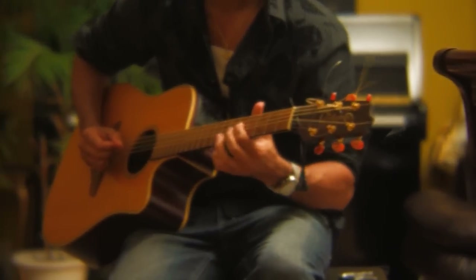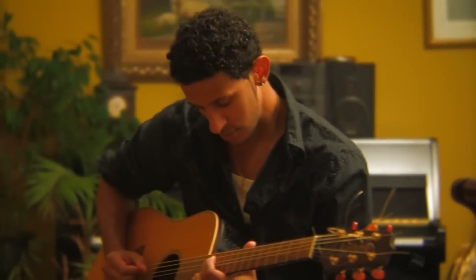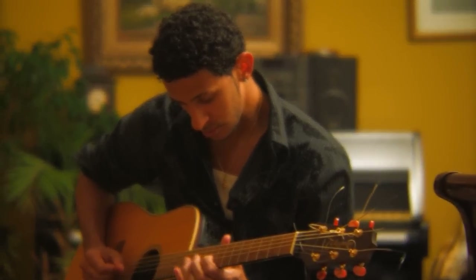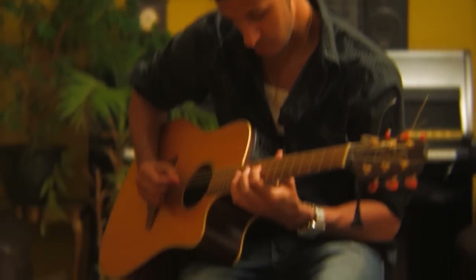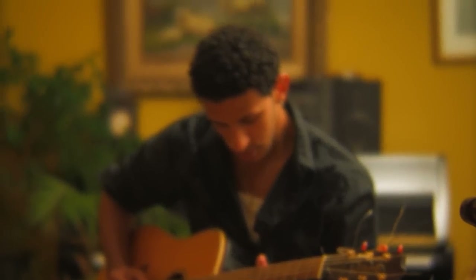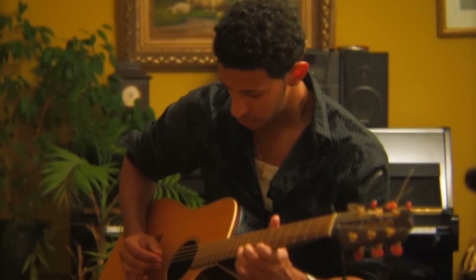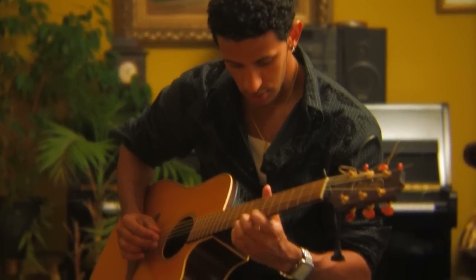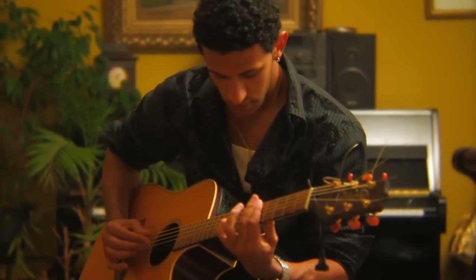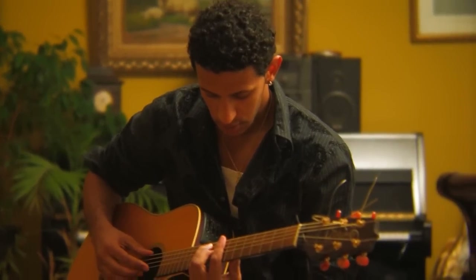Let's begin working on this shot. It's a simple music video performance shot — really all we care about is seeing Chris sing the song and play the guitar. Since I don't really like how the room looks, I decided to keep it pretty much low-key, keep the background almost dark, especially after color correction where I know I'm going to crush the blacks.